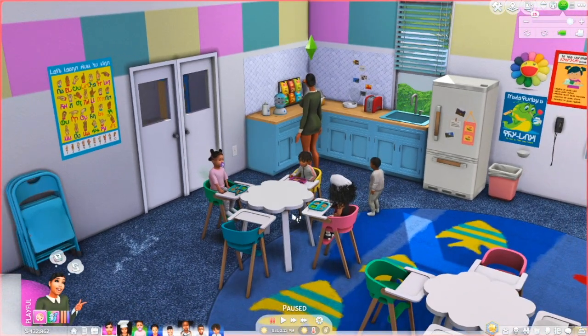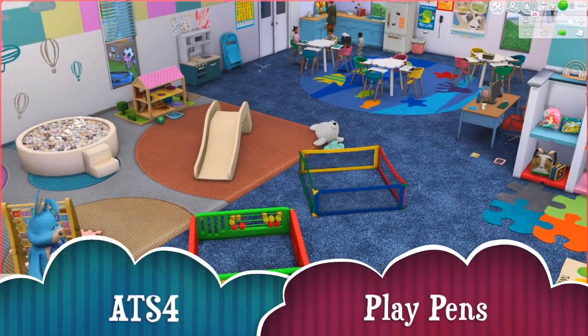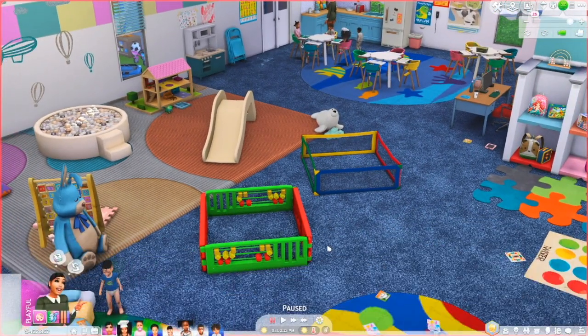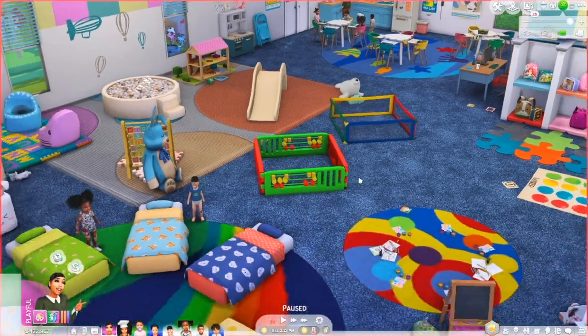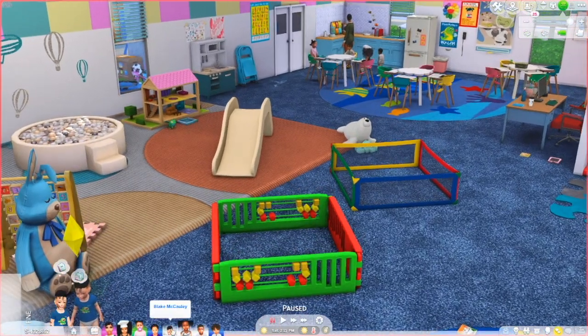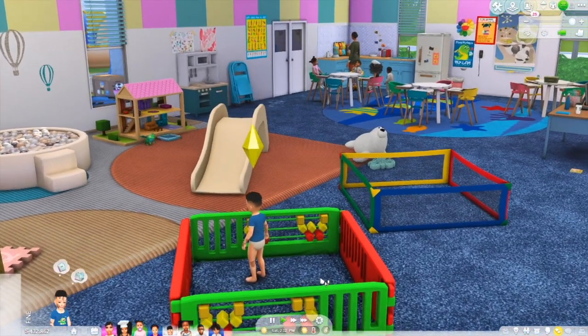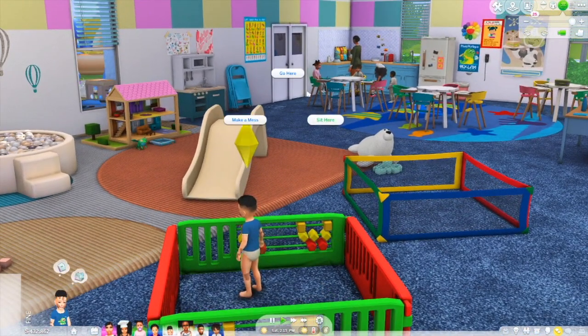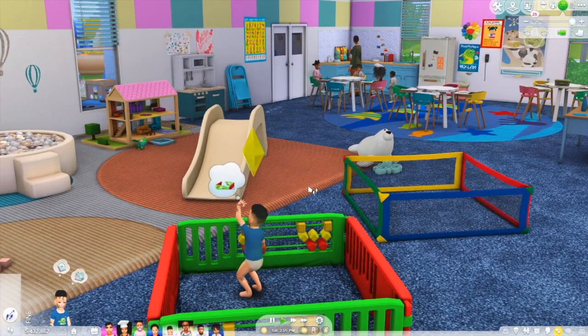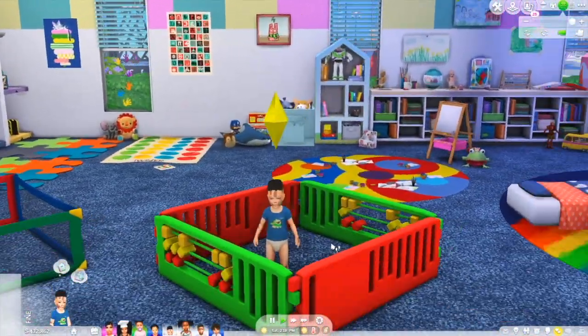The next functional item that I want to show is the play pen by Around the Sims 4. These are the play pens right here - they literally keep your toddlers from going all over the place. We're going to use a random toddler. We're going to put Blake and teleport him inside, and he can't go anywhere. If I click over here for him to go over there, he can't, because he's stuck in the playpen. This basically allows you to keep your toddlers in one area.